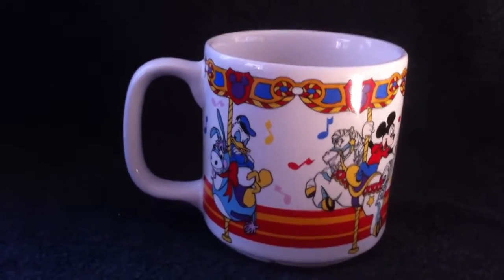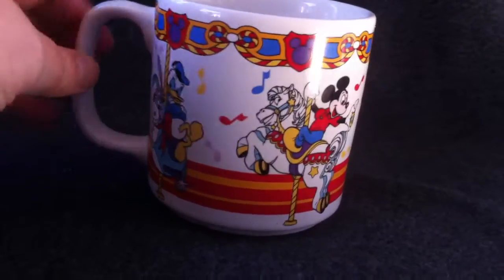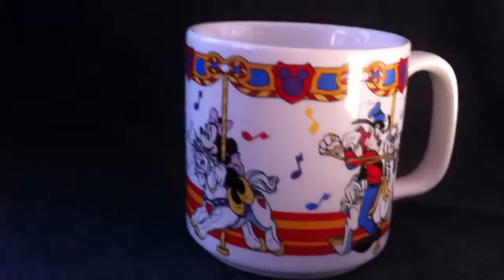Hi, we have here a Disney mug with four Disney characters on a carousel — Donald and Mickey and Minnie and Goofy.